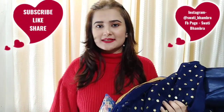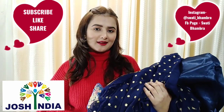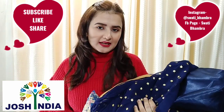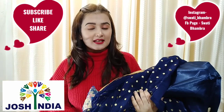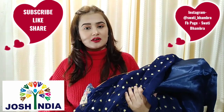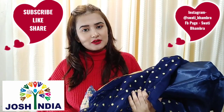Hi guys, welcome back to my channel! In today's video, I am going to share with you Josh India's review. If you don't know anything about Josh India, it is an online website where you will get choles, banarsis, and sharaara suits. You will get a lot of things. You should check out their website — you will get a link in the description box.